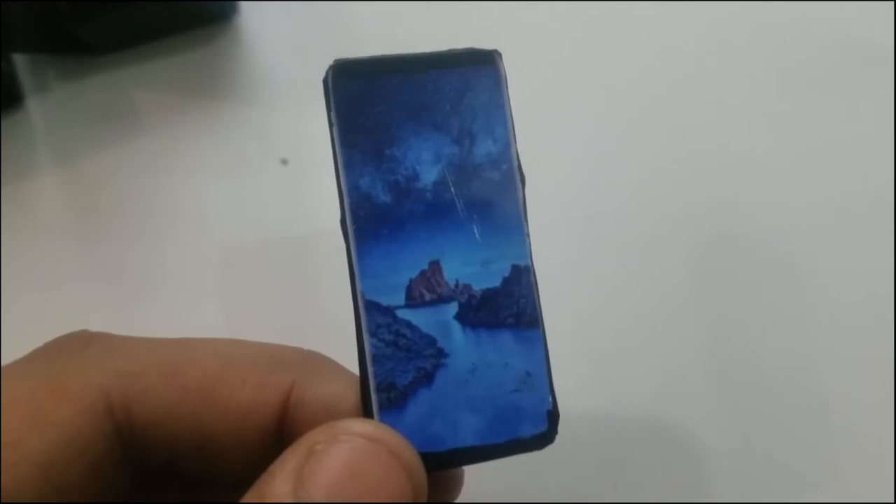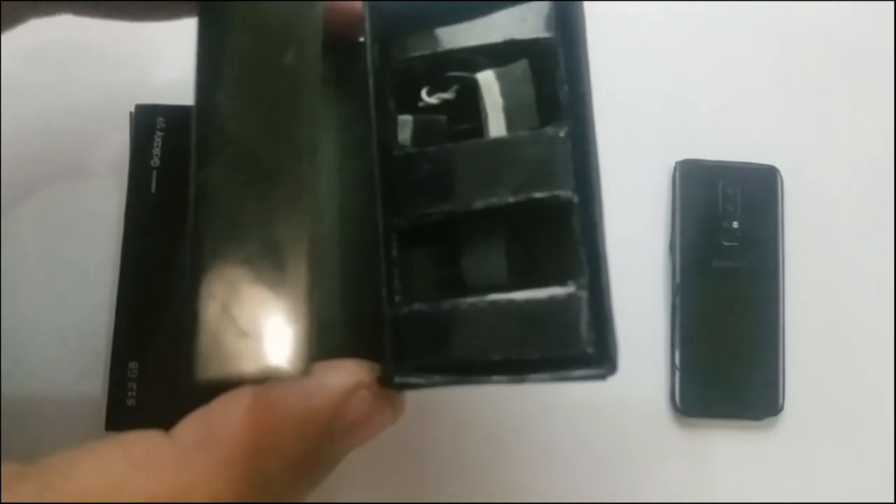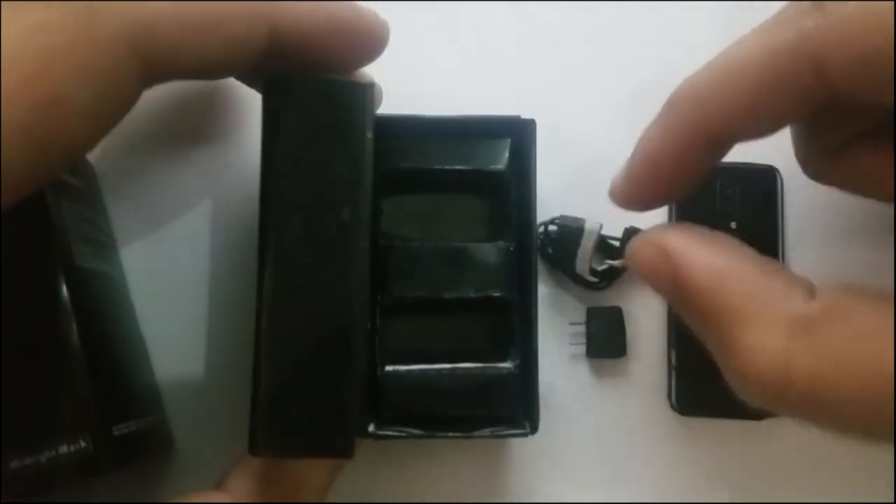In the box you're going to have the same accessories as the Samsung Galaxy S8 — maybe wireless headphones, but here we have the charging cable and the charging adapter right inside. There we go, the charging adapter and the cable.